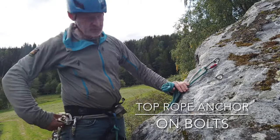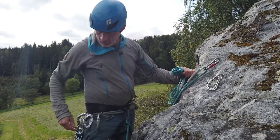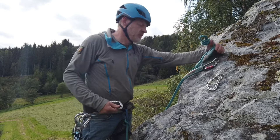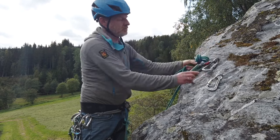I'm going to run through simply setting up a top rope anchor. First, I'm putting screw carabiners onto the bolts here. I've clipped myself in with a lanyard already to protect myself because I'm quite near the edge.